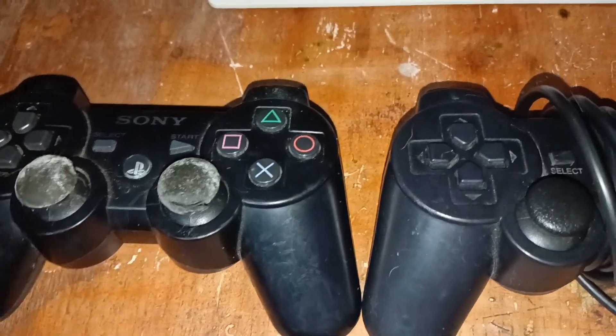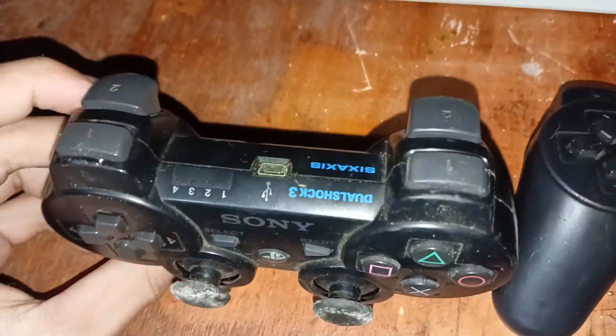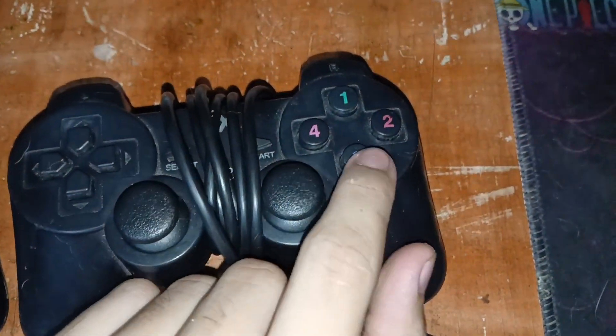First, use a controller like this on the left — mine is a PlayStation 3 controller. Don't use a controller like this on the right, because the buttons are different and you can't bind it on Pigev Launcher.